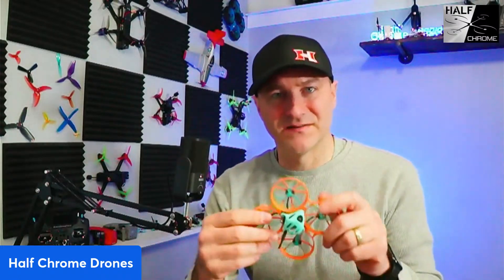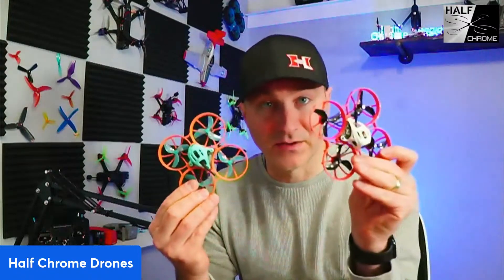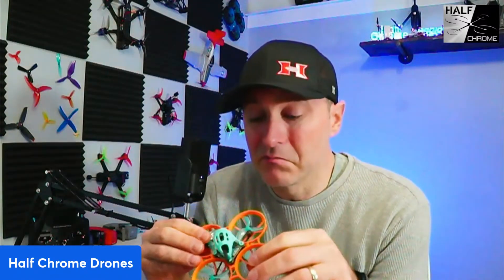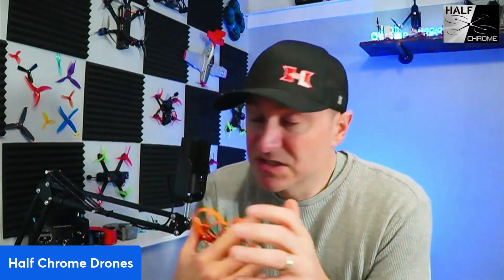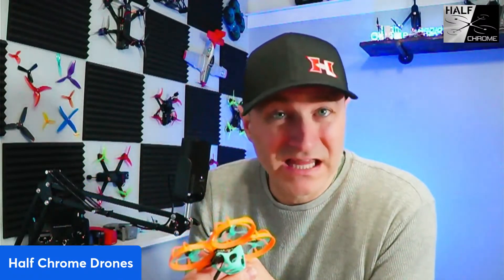While on the subject of tiny whoops — I've built a lot of them. I would say my success rate is about 60 to 75 percent. Meaning if I built 10 of them, six are flawless and four are gigantic headaches. It used to be that you could save money by building your own drone, but that's not really the case anymore.